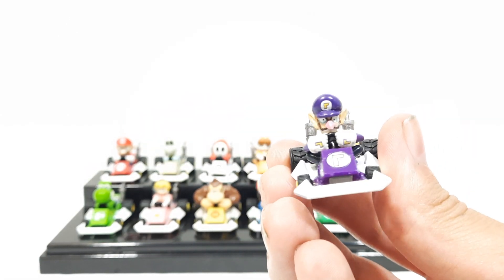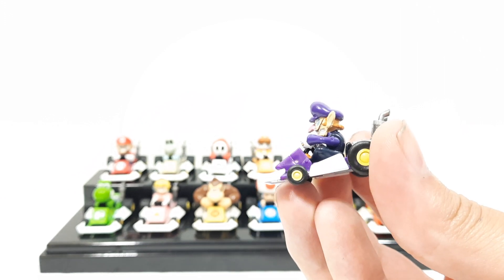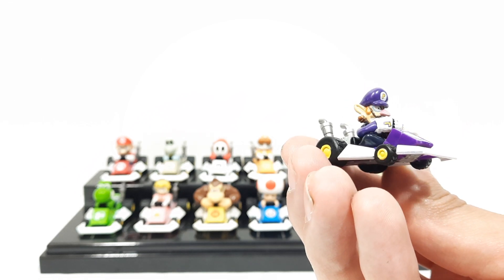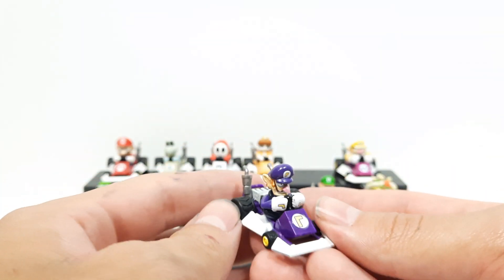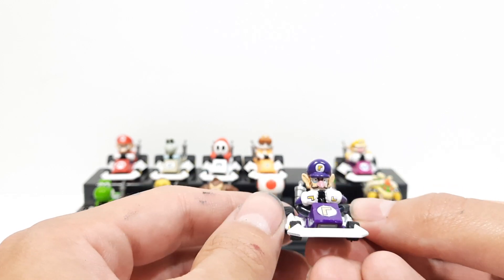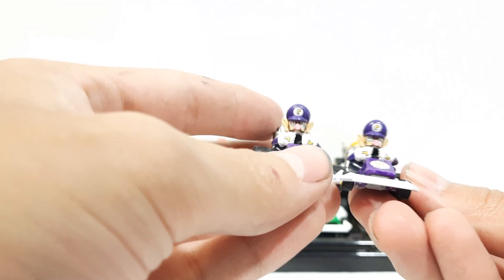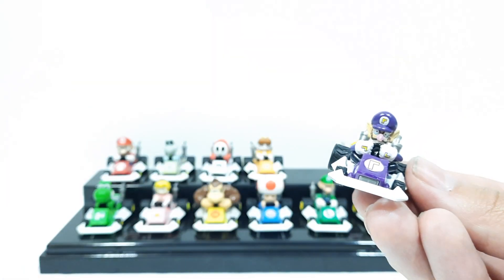Next up we got Waluigi — one of my favorites. This guy is an amazing character. Every time I see this figure it makes me smile. Really cool looking figure with just overall amazing details. The paint applications for each of these are a little different in the eyes and stuff — not every single figure produced looks the same, which is expected for these older figures. You can see this one's eyes are a little higher than that one's.